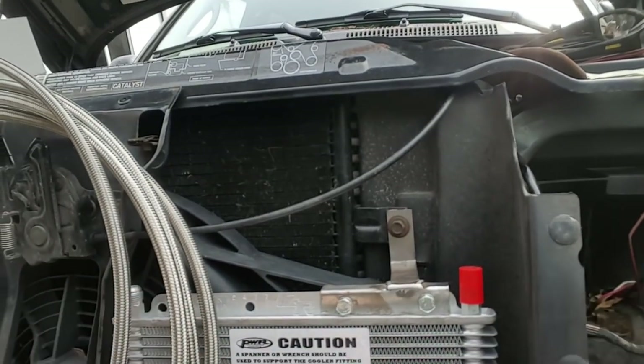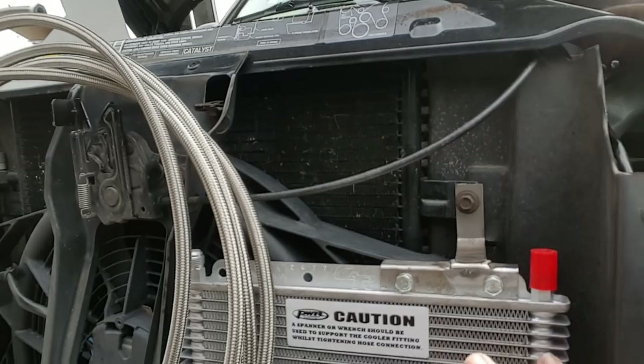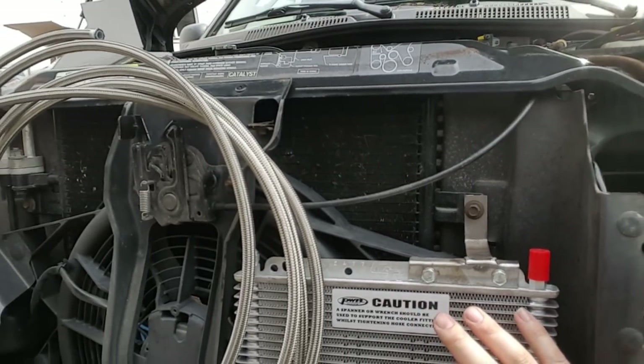The aftermarket one that was put on here is also installed upside down, with both the inlet and outlet at the bottom. So when the vehicle is off, it can drain down and cause air pockets up at the top, which is what I'm trying to avoid. So we're going to install ours with both of the lines facing upward. In theory, it should fill up and remain full, and we won't get any air bubbles. Hopefully this fixes the problem with this Jeep.